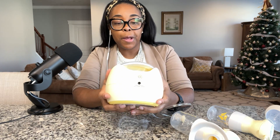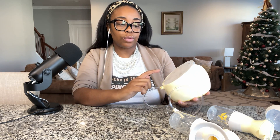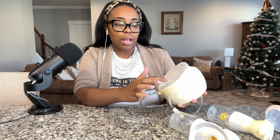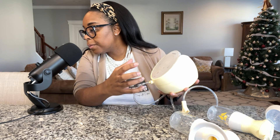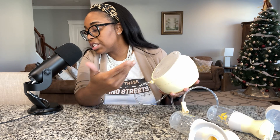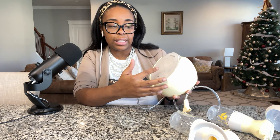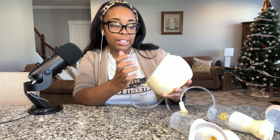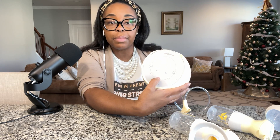Let's talk through the features on the pump. There's a play button to start it up, a sound button so you can mute it so you don't hear the button presses, and a button to go from let-down to expression. There are two different wavelength options called rhythm selection. The plus and minus buttons are here as well. The timer is here, and it shows the charge level — which is fully charged right now.